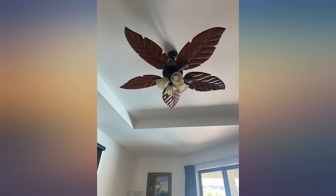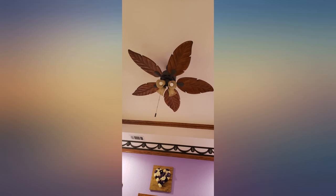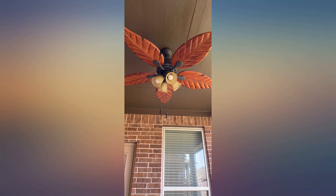Absolutely love the ceiling fan — good quality and very attractive, good lighting. Love this fan, it is very quiet and puts out a good amount of air. It goes with my room theme well — tropical.